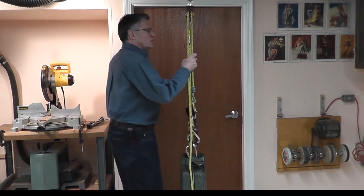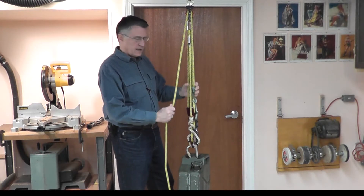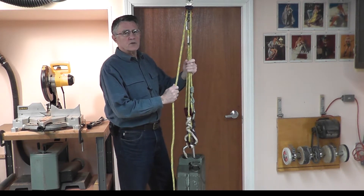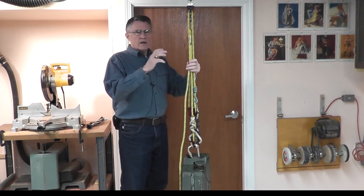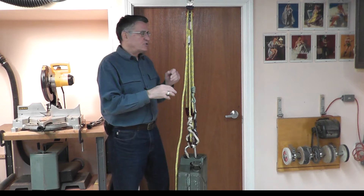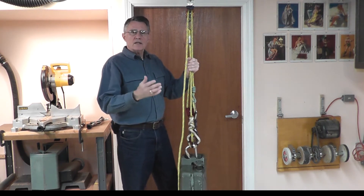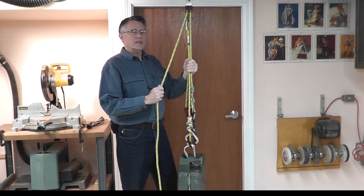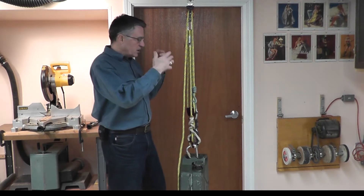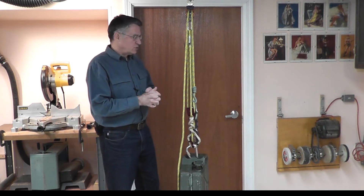Guys, thanks for all the interest in the U-Rig system. I promise I am going to get to the build-it video as soon as I possibly can. I did want to knock something out here fast to respond to some of the questions I've gotten. I want to show you how to lock the system off and how to manage a load release and descent from the mechanical advantage configuration when you don't have porting in the system. What you're going to hear here is not rocket science — it's old ideas, but applied in a new configuration. I hope it's useful for you to see it.